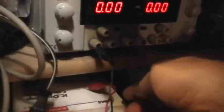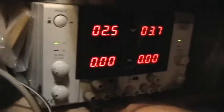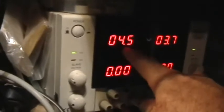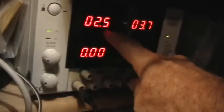Now let's disconnect the function generator again by removing the positive lead. The voltage goes to zero. Now I'm going to turn up the power supply output to 2½ volts. Now I'm going to hook the function generator up again. So 4.5 volts is coming from the function generator. And when I unplug the function generator from the power supply, we see the voltage drop to the power supply's set voltage.